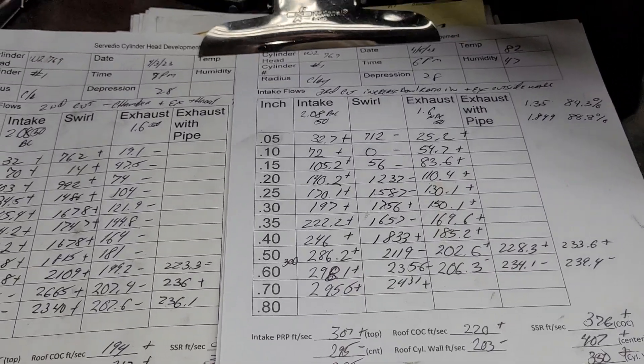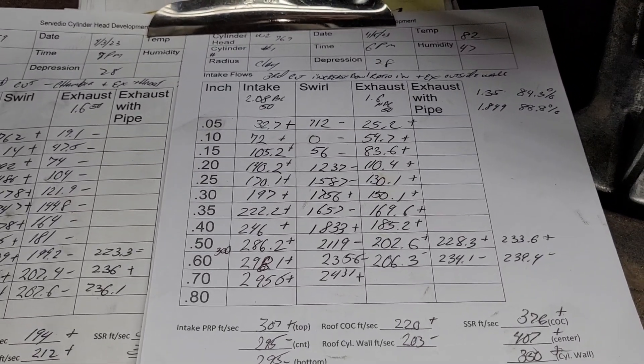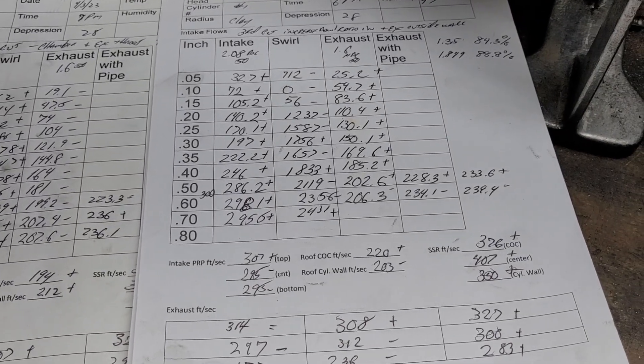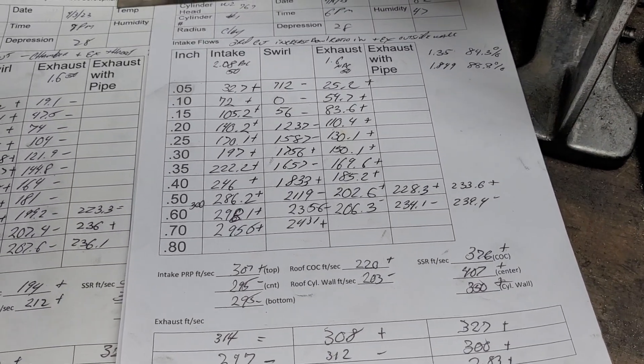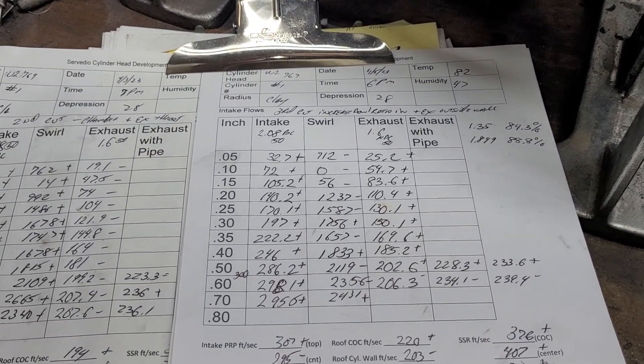We were looking into getting valves for both sets of W2s and rocker arm sets. We've got a guy out in Canada who's a good-size distributor that's going to help us out, I think - so that's a step in the right direction.